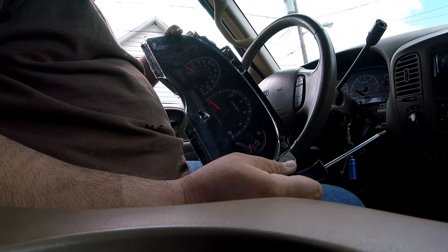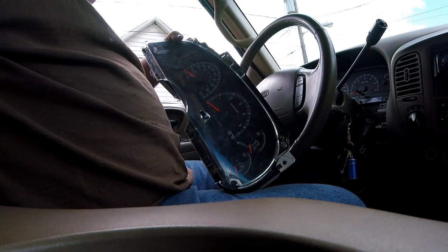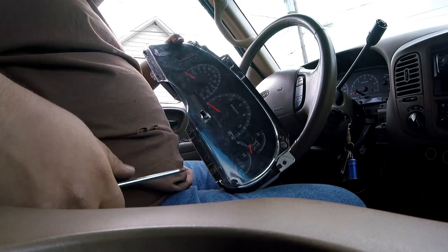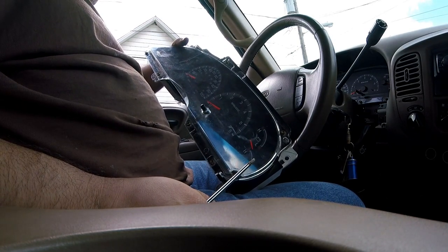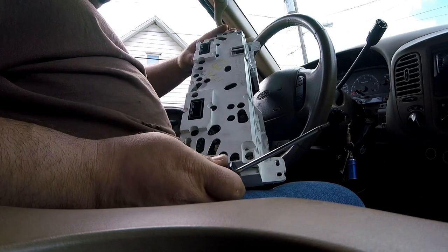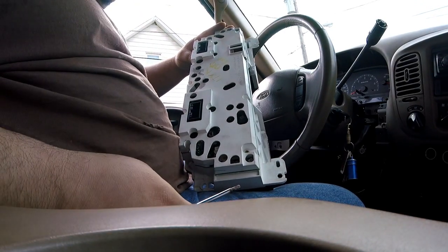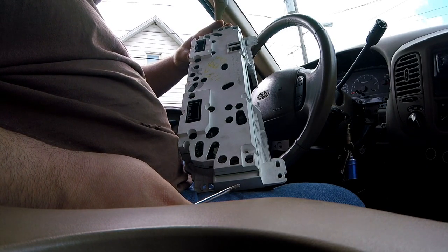So I thought to myself - how does the anti-theft know that I put in a different cluster? Is it the actual odometer, is it this little digital guy right here? So I figured, let me just take it out of this cluster and put it into my old cluster and see if I can get it to work - and it did, it actually worked. So apparently in the circuit board of the actual cluster there's something that causes it to know - it's linked up somehow. I'm going to have to stop this short, my battery is running dead, I'll switch over to my phone.